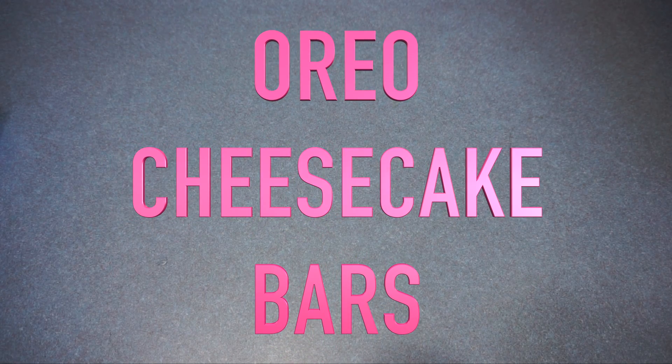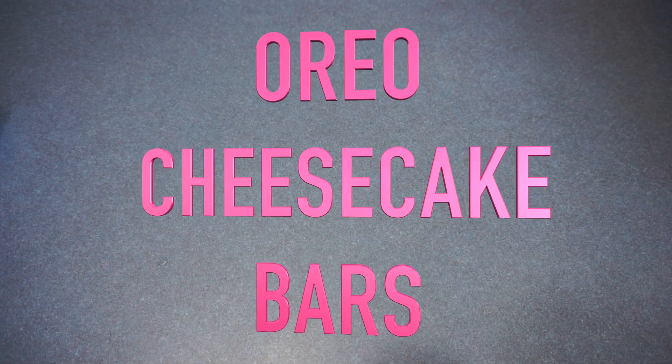Hi guys, welcome back to my channel. In today's video I'm going to be making Oreo cheesecake bars. So let's get started.